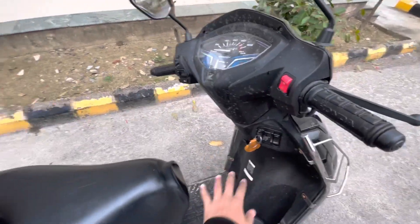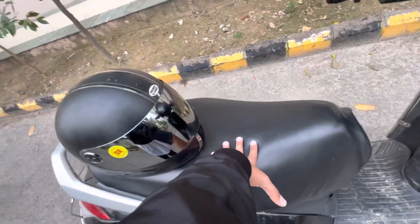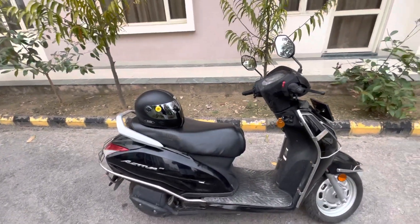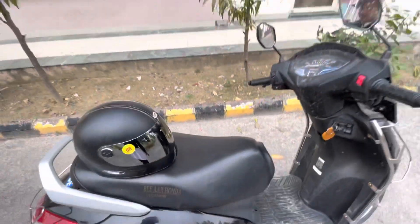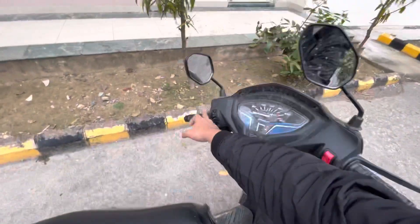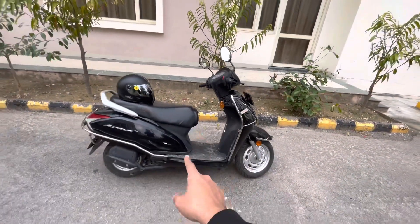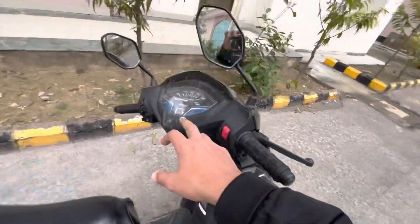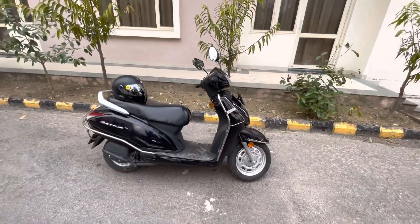The last advantage I would mention is the under-seat storage. I won't open it since I have personal stuff inside, but essentially this is a great advantage — there is a very good, ample amount of storage under the seat. You can store all your stuff under the scooter without having to carry things externally. These are the advantages I've experienced after driving this Activa 6G for 12 months and approximately 4,226 kilometers.